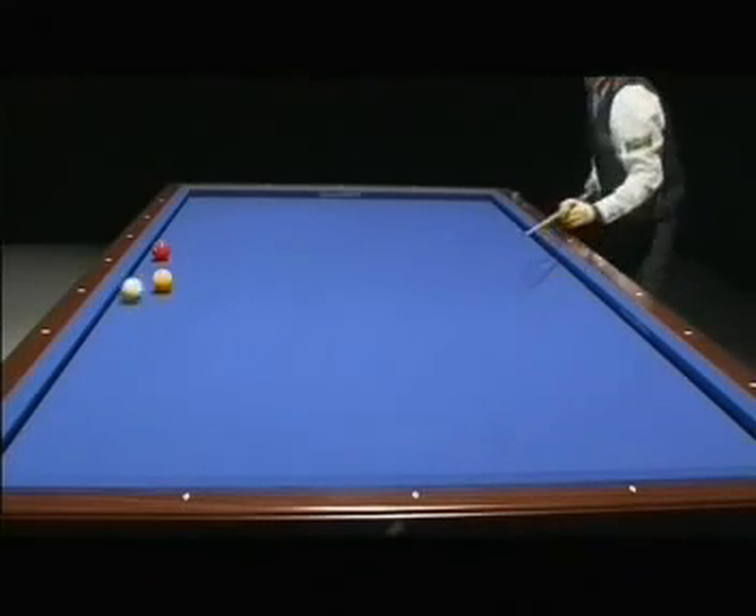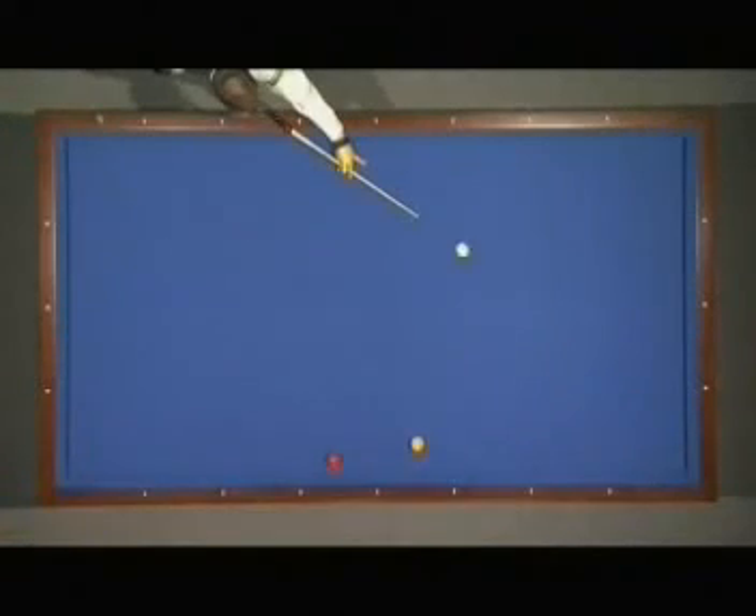The use of the draw shot in the cushion gives many possibilities — like this, to cut to the cushion.